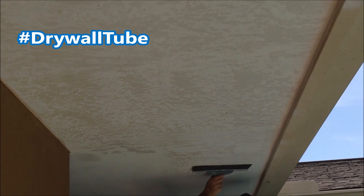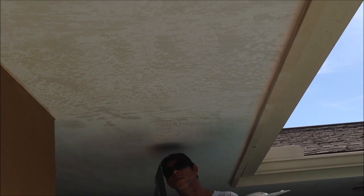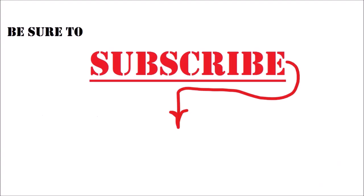Be sure to leave me a hashtag drywall tube down in the comments if you're enjoying these videos. Keep an eye out for next week's video where I do a more in-depth look at the skip trowel texture on this project. If you're new to the channel, be sure to hit that subscribe button and also the bell notification to get alerted whenever I post a new video. Click on the end screen video to learn more about skim coating and some tips and tricks.